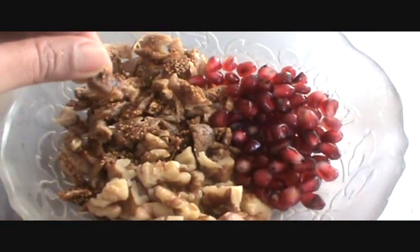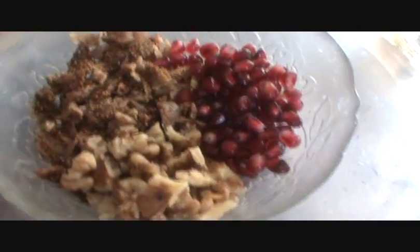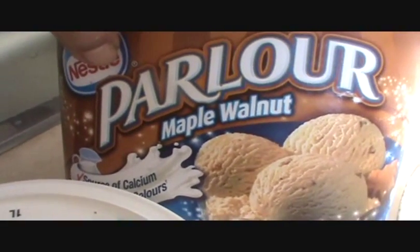Chop it finely. And walnut. Take walnut ice cream.